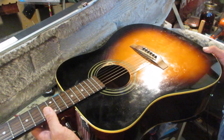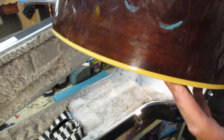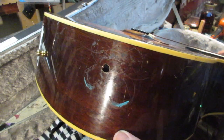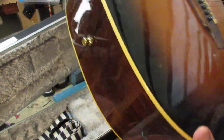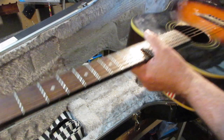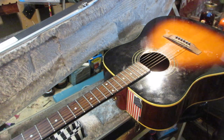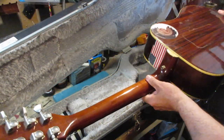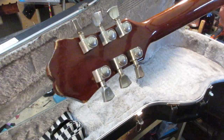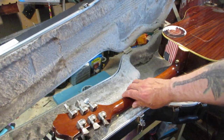I knew there was a hole somewhere — guess what, it was right here. I don't know whether somebody was going to try to put a pickup on this thing and that's where the jack was going to go, like a piezo or something. That is where the hole was. I don't see any other damage, I don't see any other cracks. Somebody took the original tuners off and put a set of Grover tuners on it. The guy at the guitar shop is going to like these tuners.